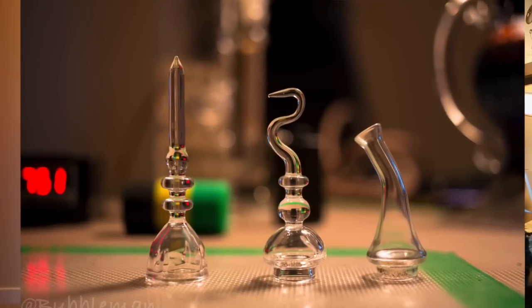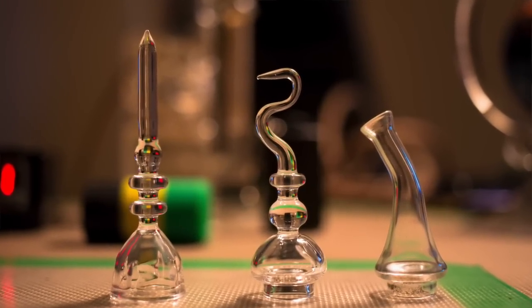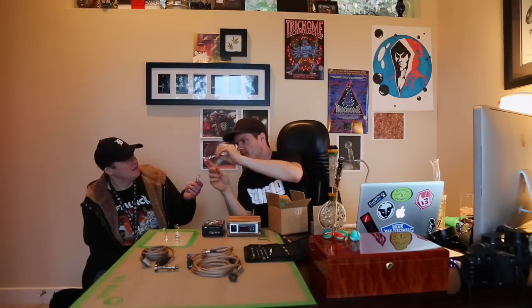We've got to try the remote control thing too. We've got to put the whip in first. So there's the other carb cap — quite nice. It's got slits on the inside. That one's on the outside — those are slits. And it's also a dabber. This one's also a dabber. Should we be using these with the quartz or the titanium, or can we use them with both?